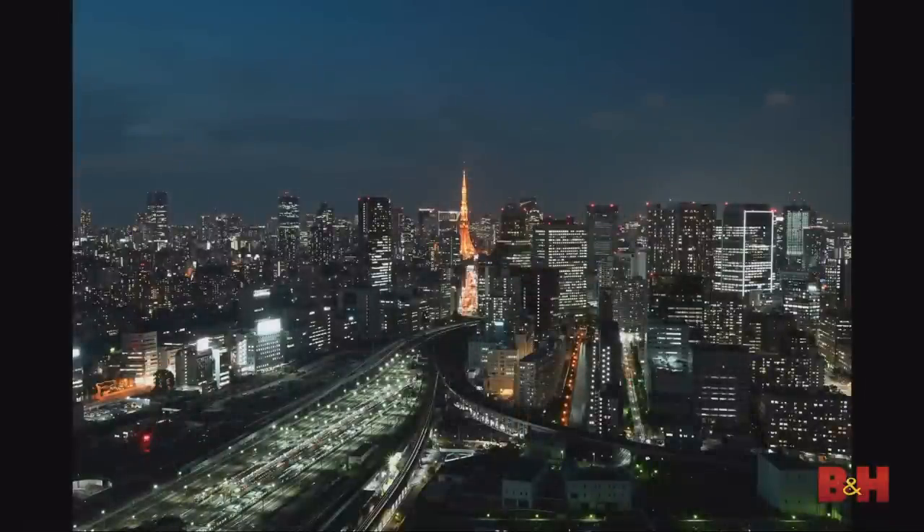Let's talk specs. This is a full frame 24-megapixel sensor powered by the EXPEED 6 processor, giving the ability to shoot as high as 51,200 ISO, with a high setting of 100,000 ISO — great for low light shots. This sensor takes full advantage of the optics placed in front of it. A sample shot taken with the 24-50mm lens shows edge-to-edge sharpness, even on point sources of light in a cityscape.